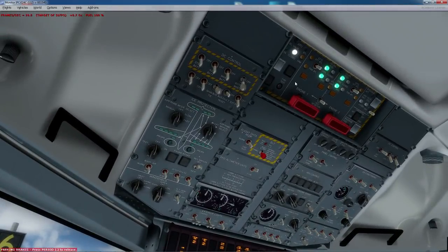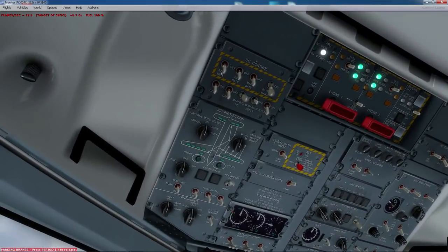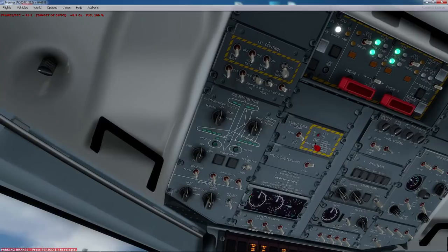When I start my Q400, I don't have a fully cold and dark startup. I think the only difference with a full cold and dark is that all these switches besides the main bus tie and the external power are all up. So if you do want a full cold and dark, all you need to do is just flick these switches up. I've got my airline-to-sim checklist in front of me, so let's get going.